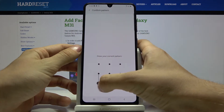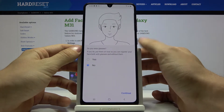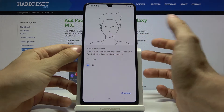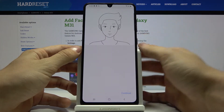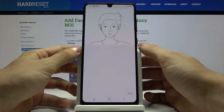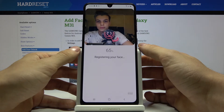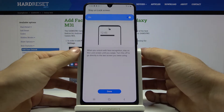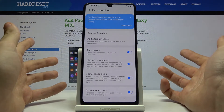Let's draw our pattern and press continue. If you wear glasses press yes, if not just press no and press continue. Now just press done and that's all.